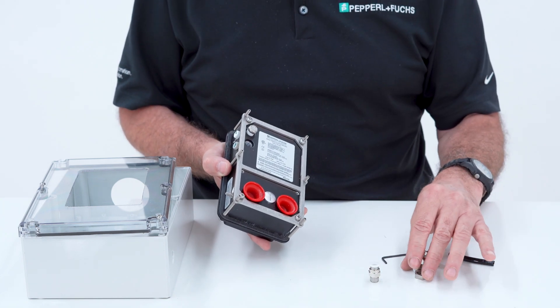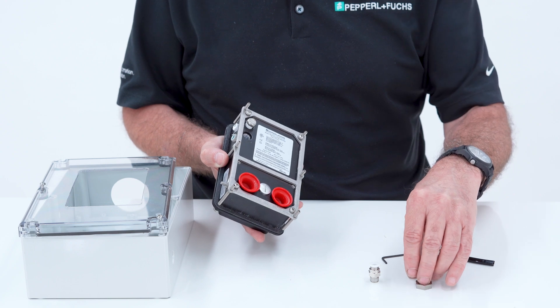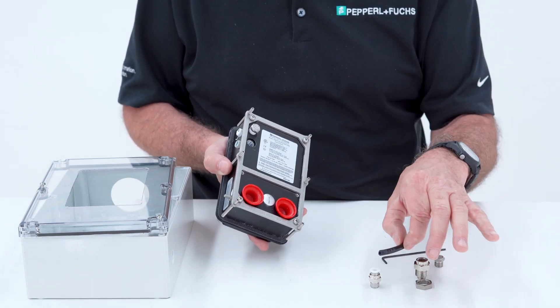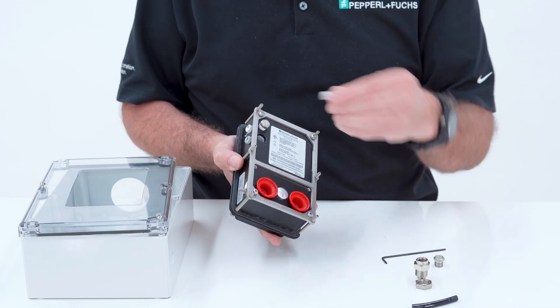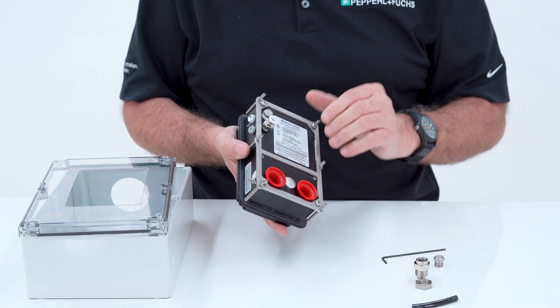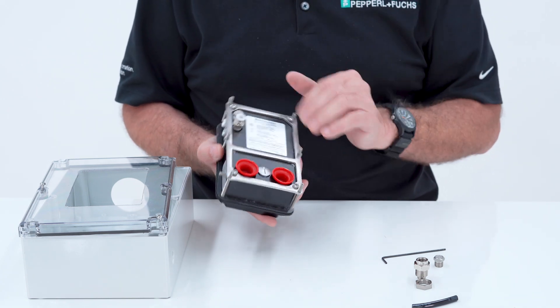The next thing I need to do is reference the outside environment, and I do that through a bulkhead fitting on the enclosure and then a fitting on the unit itself, with tubing running in between. This fitting would then go onto the low pressure port and mount to the enclosure.